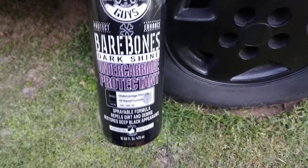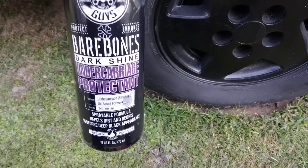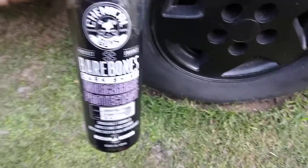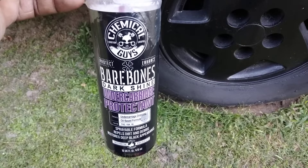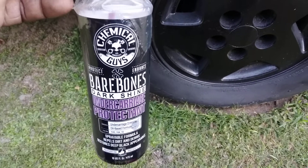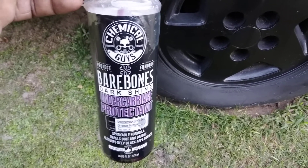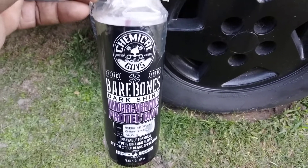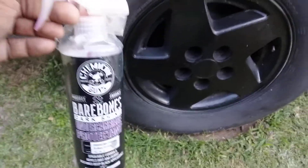This is for undercarriage as well as tires. But this product — nobody is really talking about it, I think, but me. I never really use it on trim a lot, but we're going to test it on some trim today.